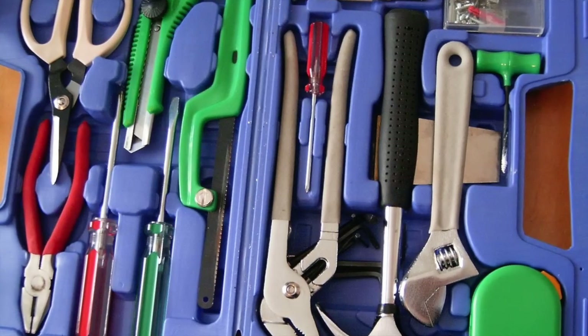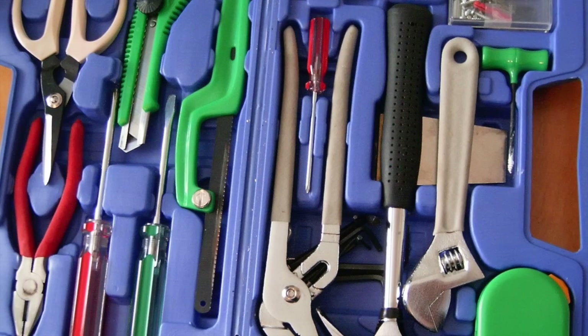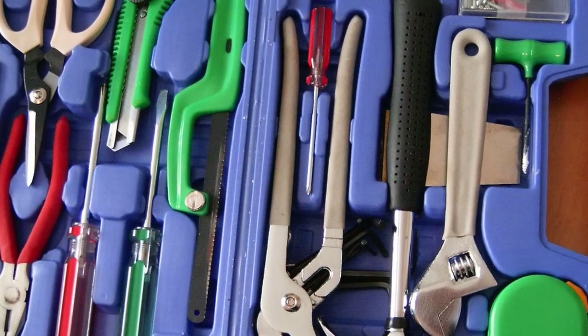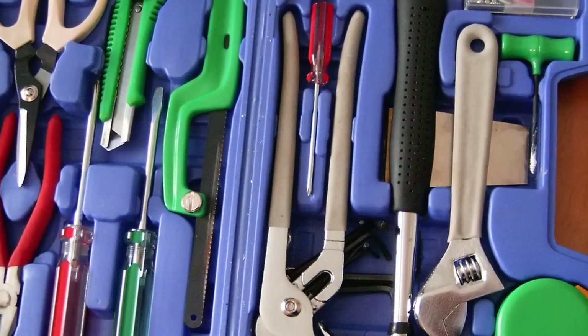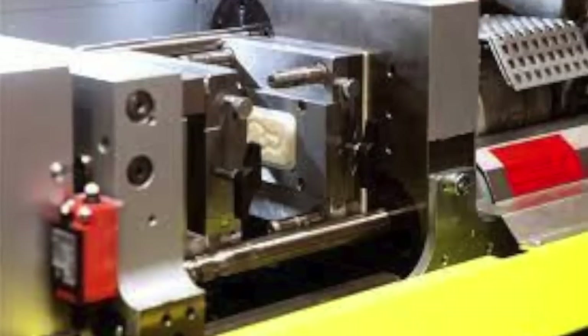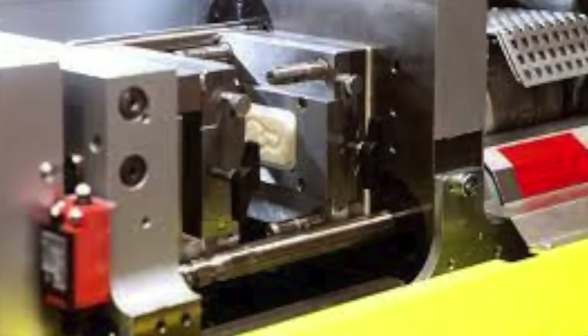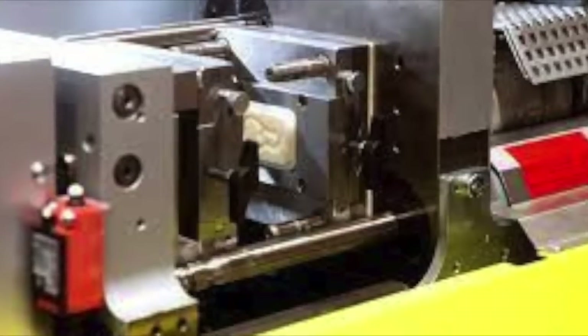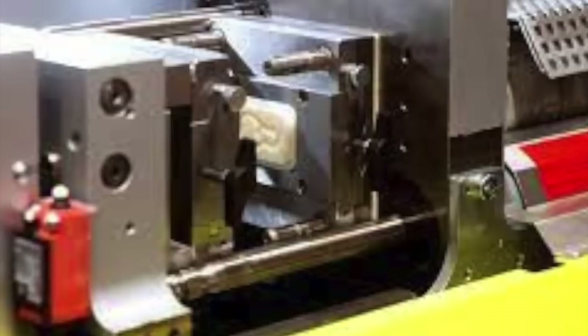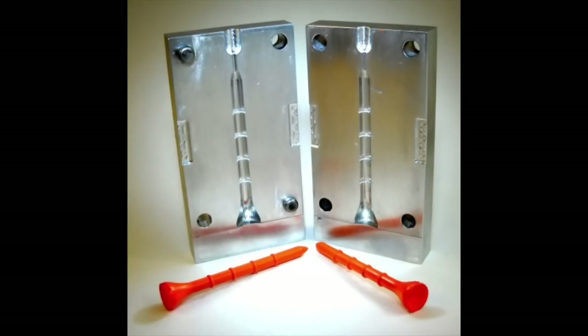A lot of the videos I've made have talked about tooling — and by tooling I don't mean these things. Tooling in terms of toy-making is the mold that is put inside of an injection molding machine and has hot plastic injected into it. This is what an injection molding machine looks like. The tool is that giant thing in the center, made of steel or aluminum or some other really heavy material — unobtainium maybe — and out of the tool comes something made of plastic that's in the shape of the mold.